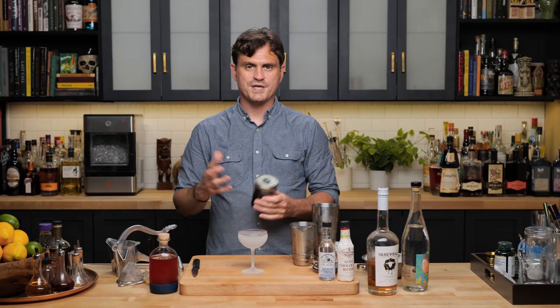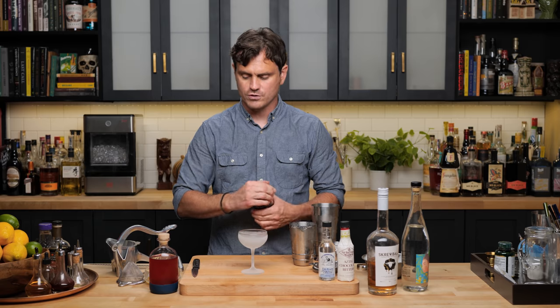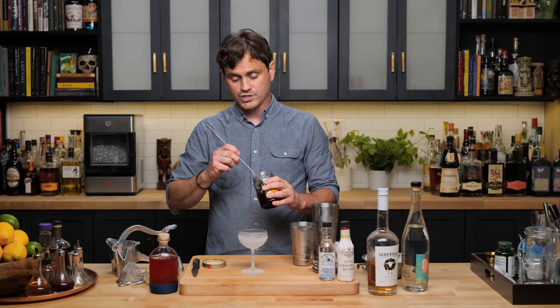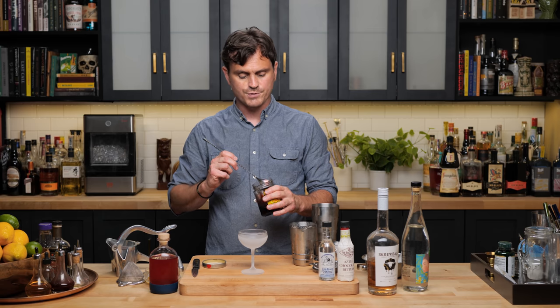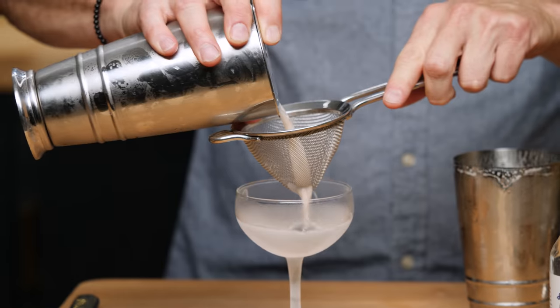This recipe calls for pitted cherries as a garnish. I didn't get cherries today when I was at the store, so I'm just going to do a Luxardo cherry, which is a pitted cherry, but I'm assuming you probably wanted it on a skewer on top. This I'm going to put inside the cocktail.